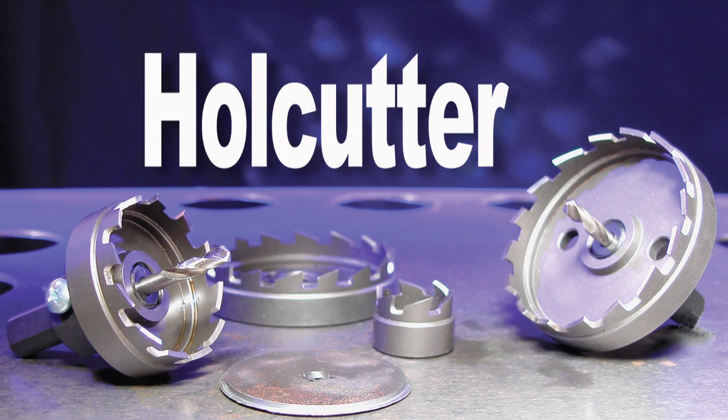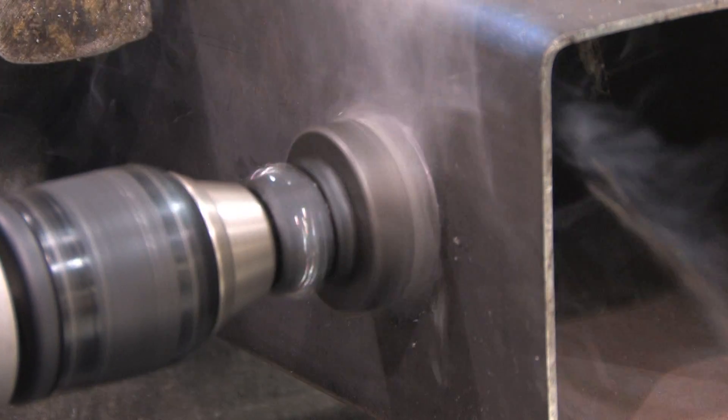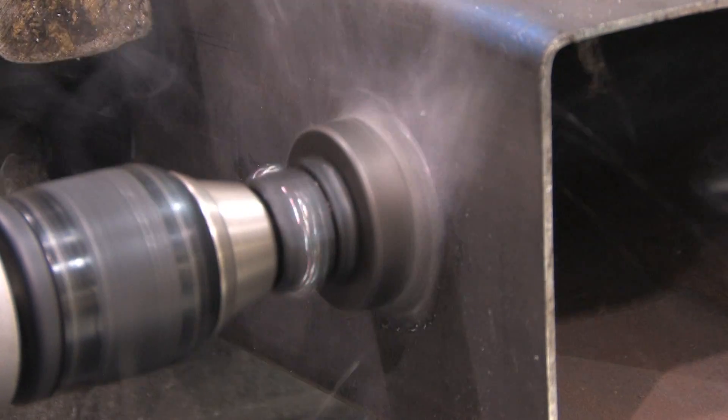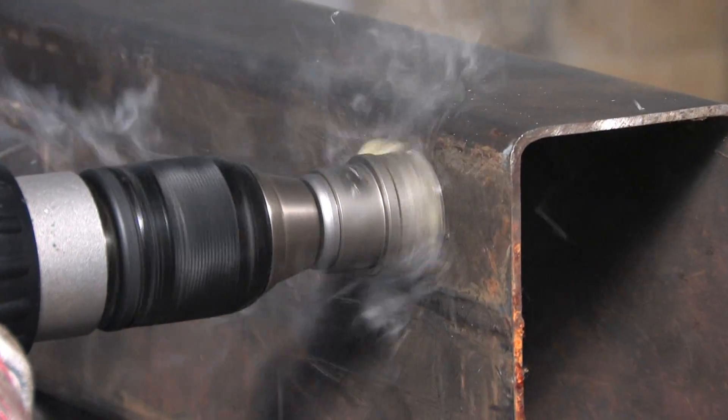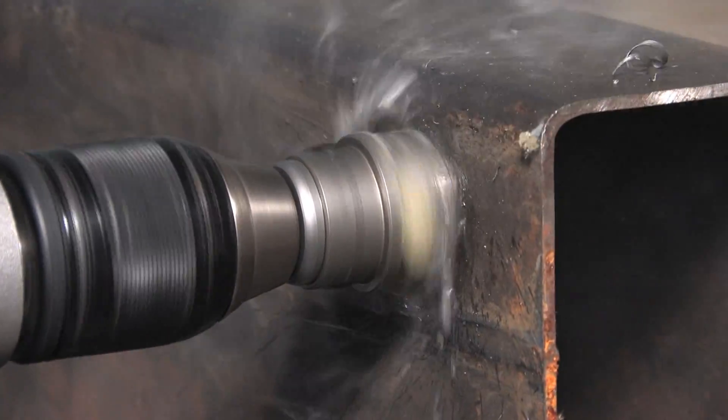For large holes in sheet metal, Hogan hole cutters deliver quick, efficient hole making in materials up to 8 inches thick. Hole cutters drill burr-free holes with 10 times the speed and last 3 times longer than twist drills or hole saws.